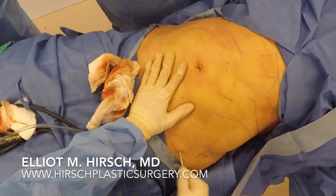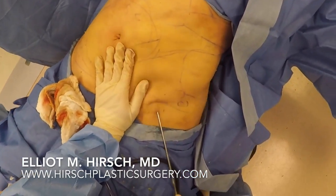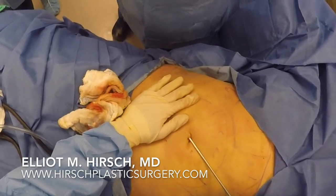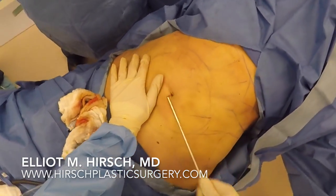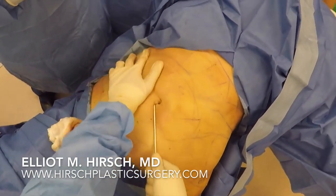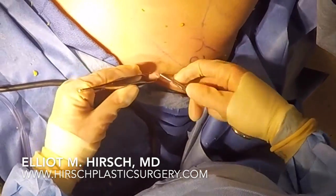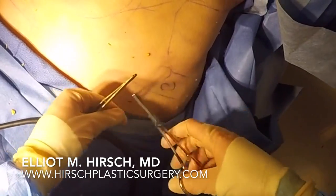Once the planned amount of fat has been removed, the exploded tip cannula is placed once again and is used to break up and smooth out the remaining fat. This helps achieve a smooth contour and minimizes deformities. Finally, the cannula insertion holes are closed with simple suture.